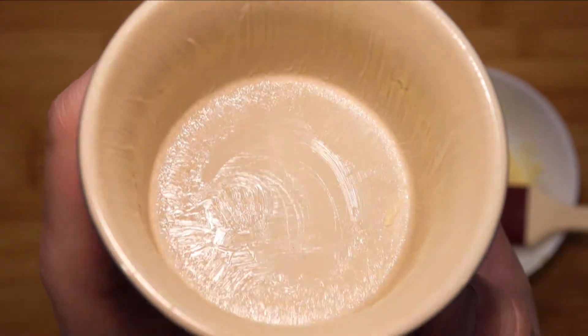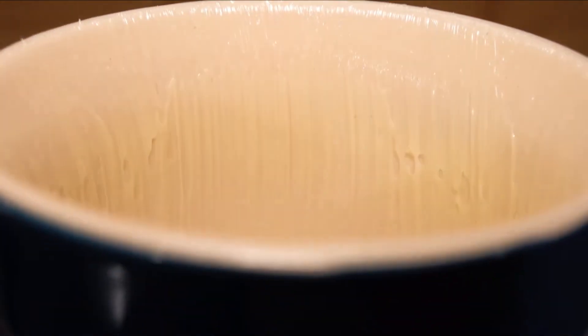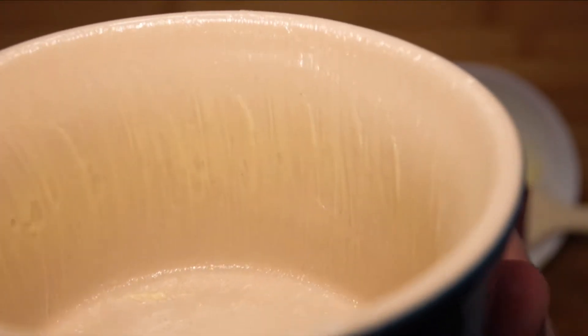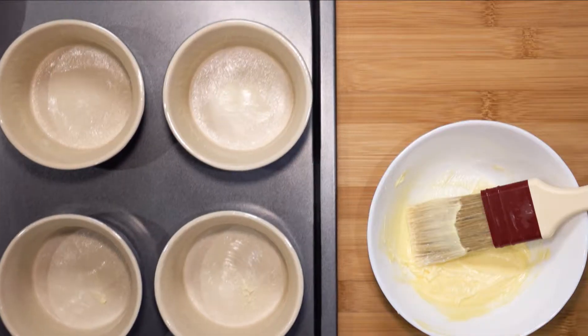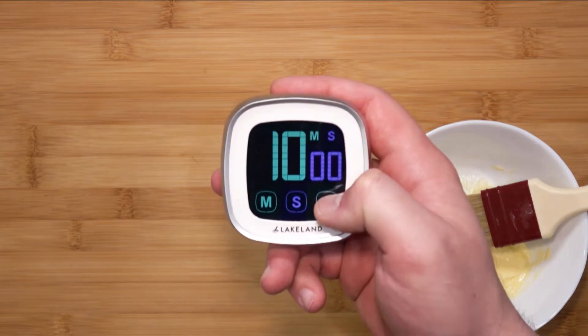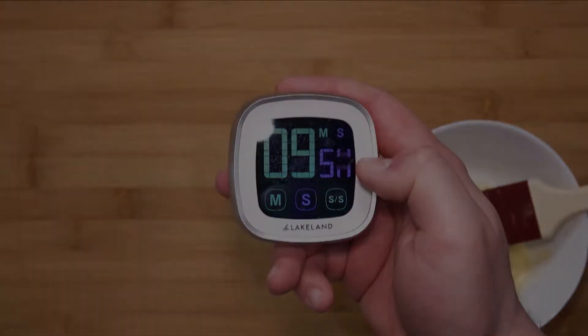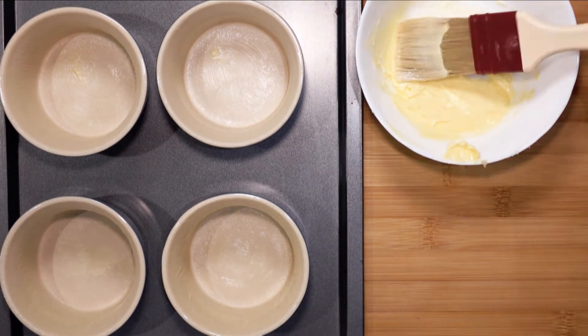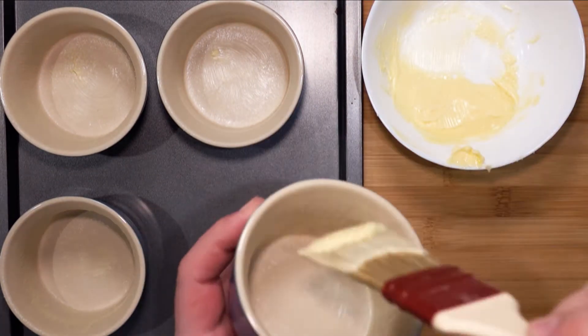Once you have that done, it should look something like this. Do all of your ramekins the same way — I have four so I did all of them. Place them in the fridge to cool and set. Set a timer for 10 minutes. After 10 minutes we are going to do a second coat, to give it finer lines and double reinforce the soufflé to rise up properly.